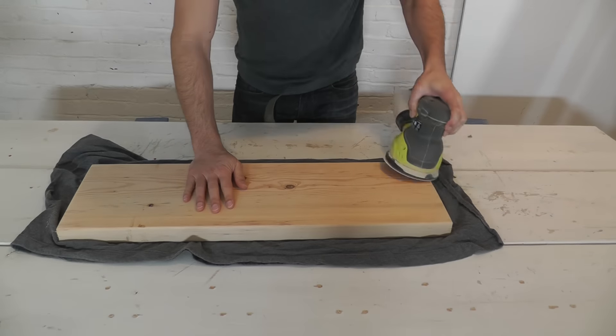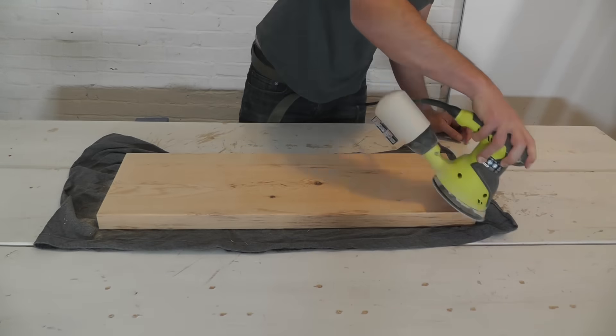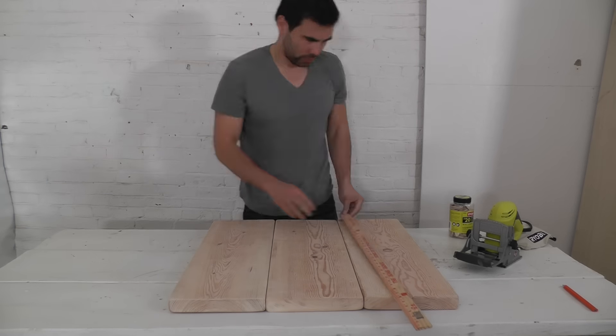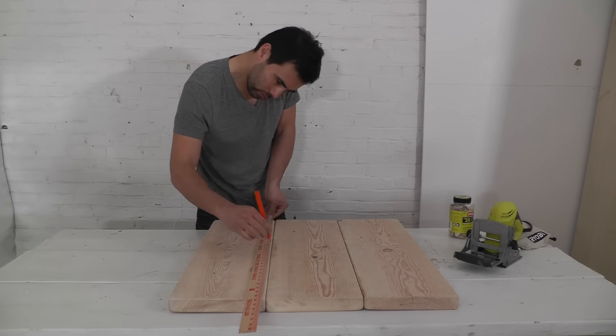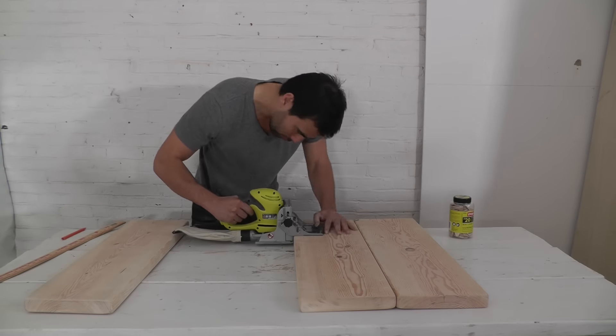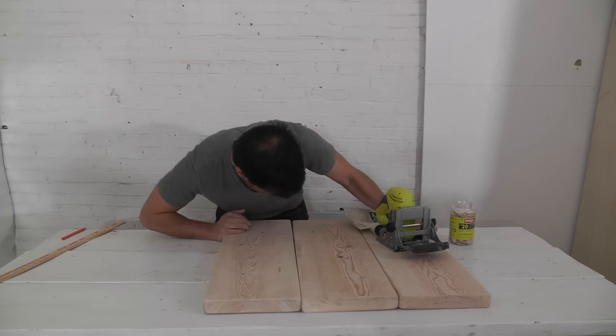Once all the pieces of 2x10 are cut I'm gonna sand them down with an orbital sander. Once all of the pieces of 2x10 are nice and smooth I'm gonna lay them out into panels and mark locations of where I'm going to use my biscuit joiner to join them together.